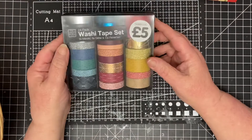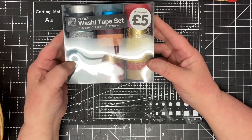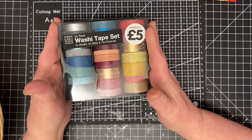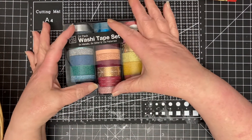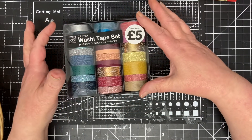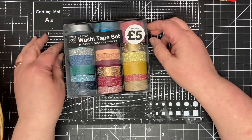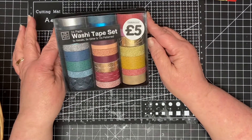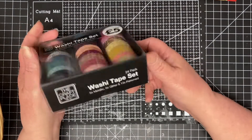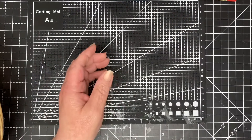Washi tape — I don't tend to use much washi, so this is in the giveaway. I'm unsure whether to put all of it in one or split it, because I'm hoping to do first, second, and third prizes and I might not have enough stuff. I'll decide when I've got it all together — I haven't got it all together yet.